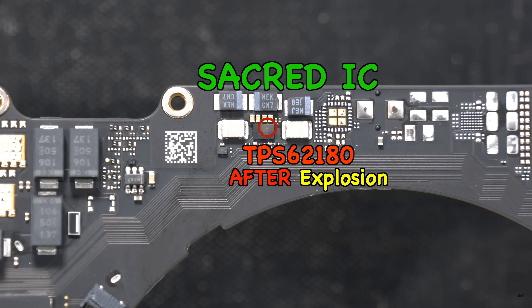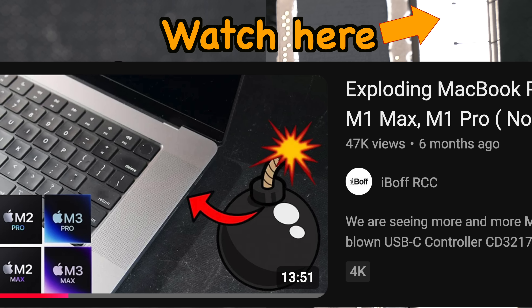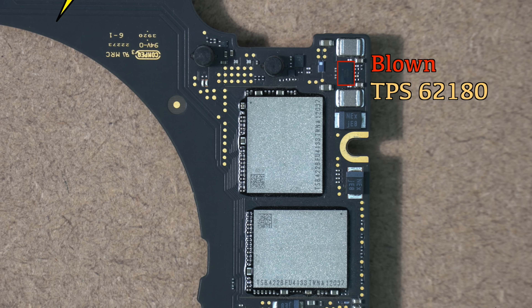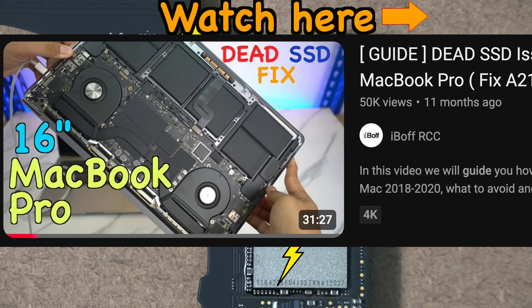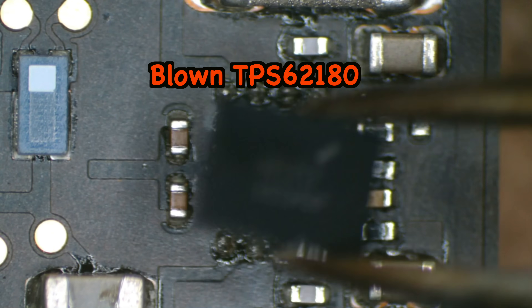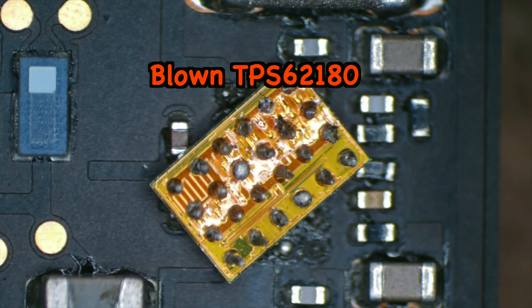That other IC is the infamous TPS62180 — the one responsible for the dead CD3217 IC on the right USB-C port on newer 14-inch and 16-inch M-series MacBook Pros. It was also the same IC that blew up thousands of NANDs on 2018–2019 MacBook Pros by sending the 12V PP bus directly to the NANDs. Weirdly enough, Apple seems to really love this IC despite its failures since 2018. But for everyone watching, do not freak out just yet.